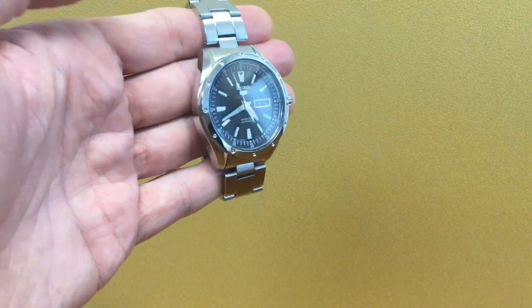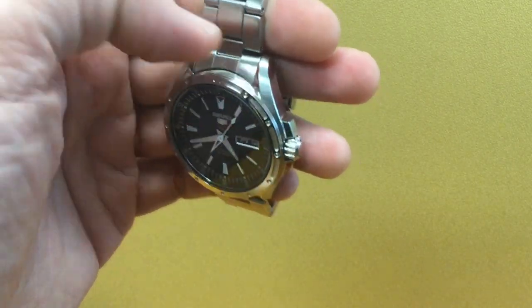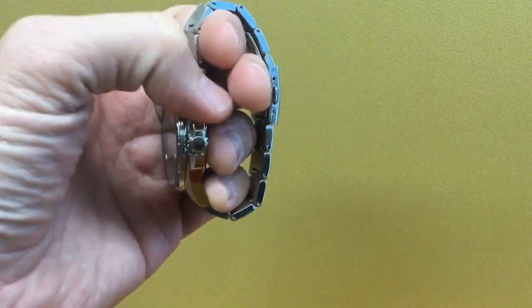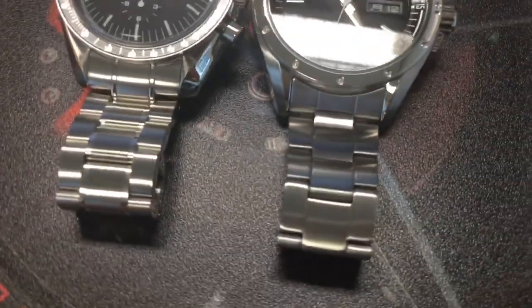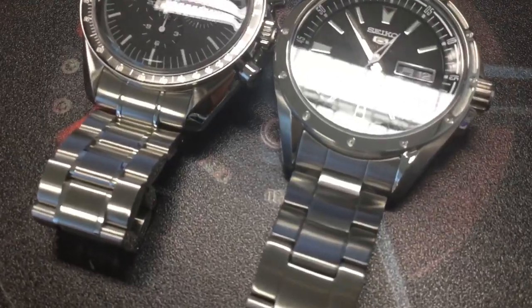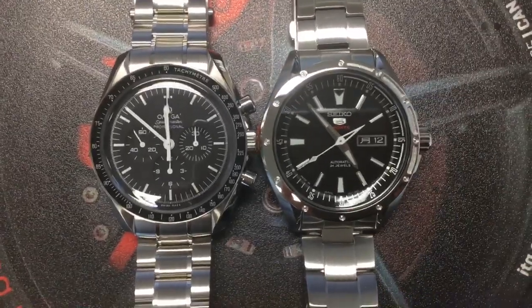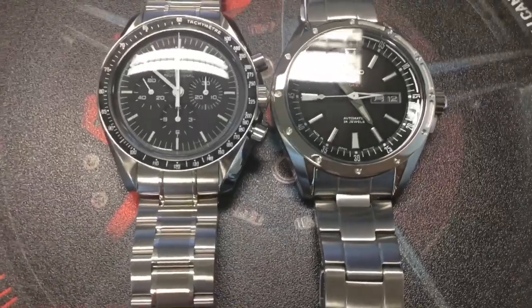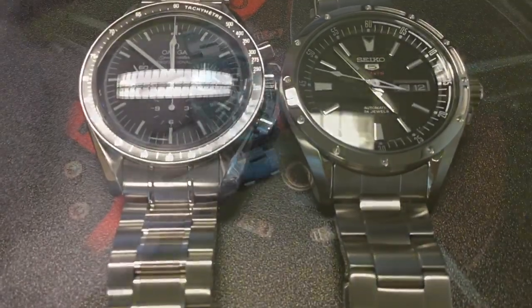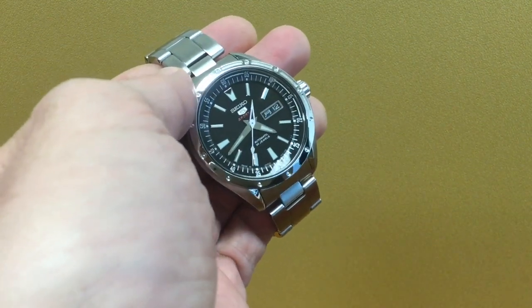The lugs have a nice rounded shape — brushed on the top and polished on the sides — very reminiscent of the Omega case shapes, certainly the Speedmaster Moon Watch, which is a 42-millimeter watch. You can really compare those two; they're fairly similar in size and in the shape of those lugs and the case overall. Now, back to this cool dial — a lot of things going on, although it doesn't look too cluttered.